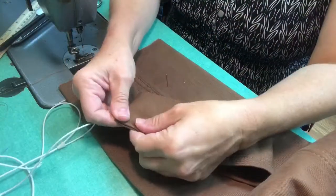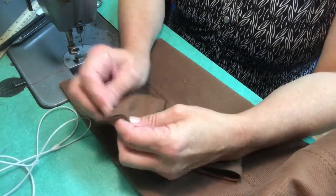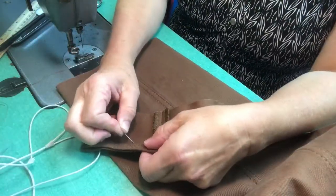Hi, my name is Angie and I want to thank you so much for coming to check out my video. In this video I am going to show you how to hem a pair of pants using the original hem.